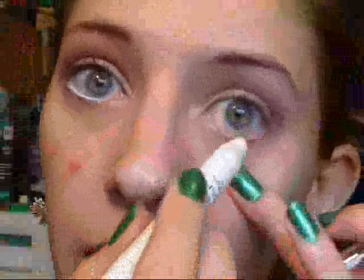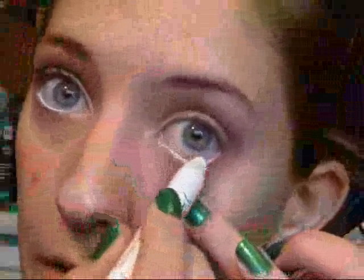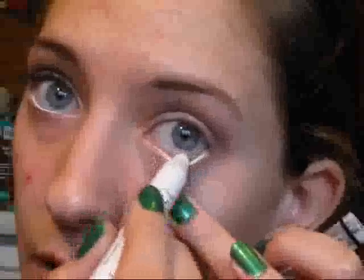Now I'm going to line my eyes with the NYX Jumbo Eye Pencil in Milk — just lining the waterline, not lining the upper lid. And then for my mascara, I'm going to use Maybelline Colossal.